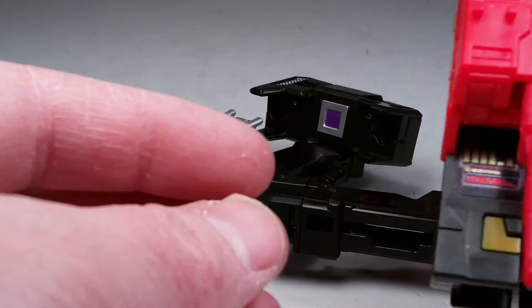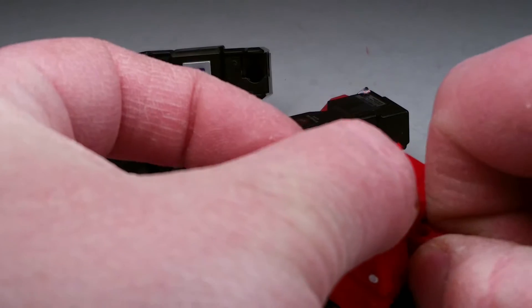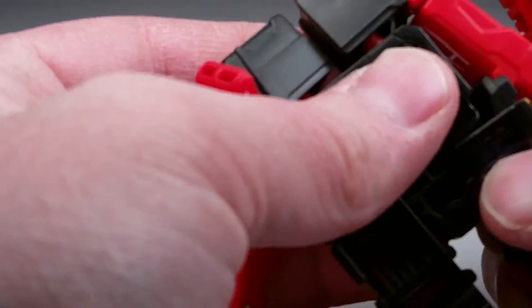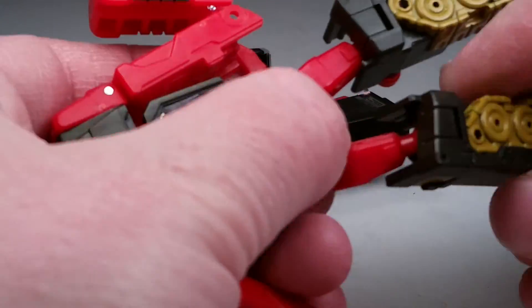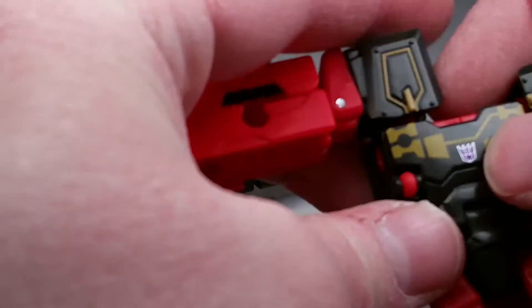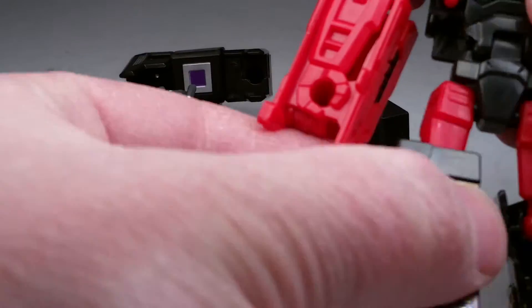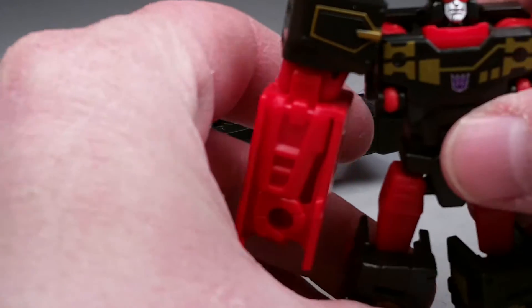Transforming Rumble here — let me just flip him open, pull that out, pull these aside to make his arms, and his legs will flip down underneath like this. We can kind of compare them all. So there's Rumble, Laserbeak, and we have Ravage as well.